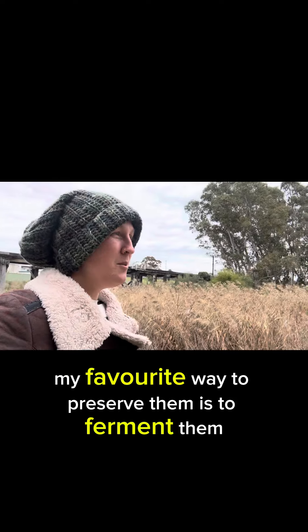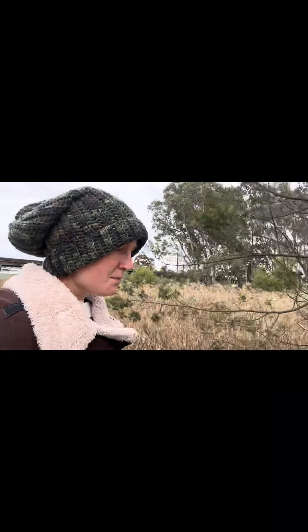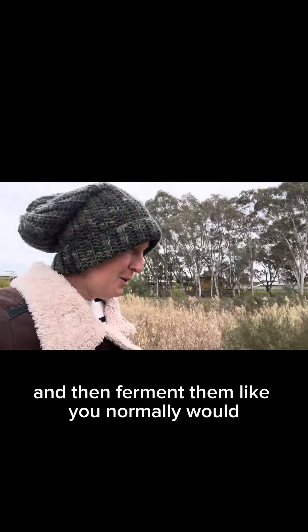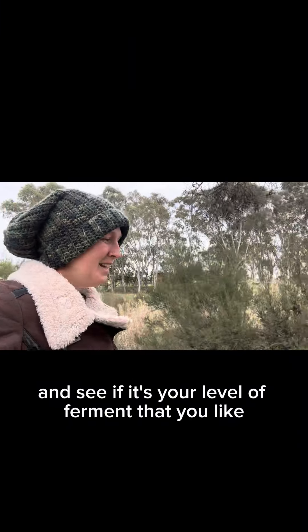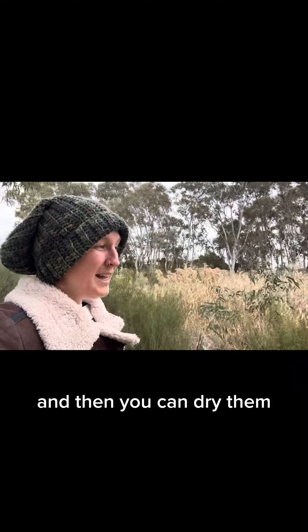Probably my favourite way to preserve them is to ferment them. You can chop them up with a little bit of salt and crush them up until they're in their own juices, then ferment them like you normally would. After a few weeks, keep tasting them and see if it's the level of ferment you like, and then you can dry them.